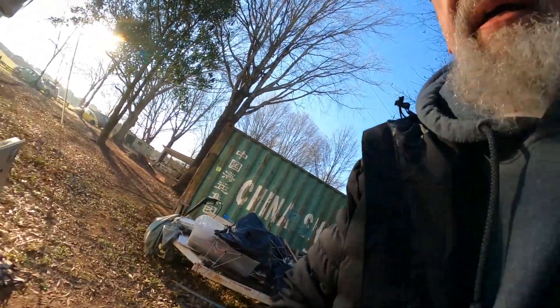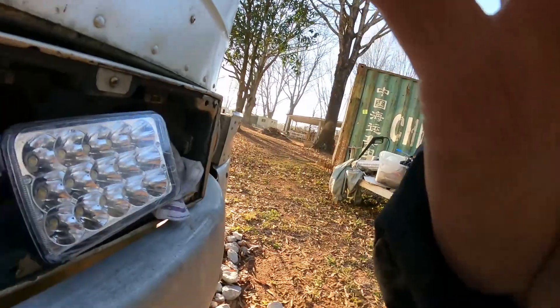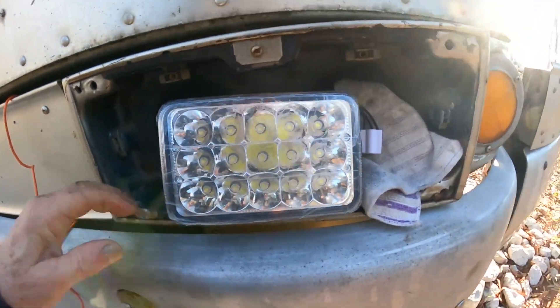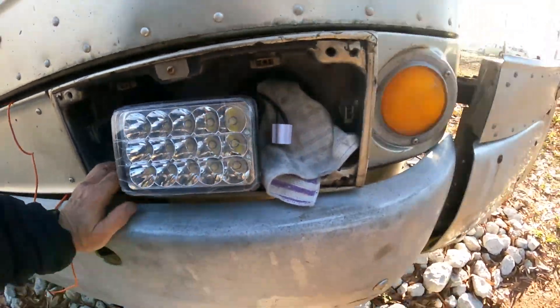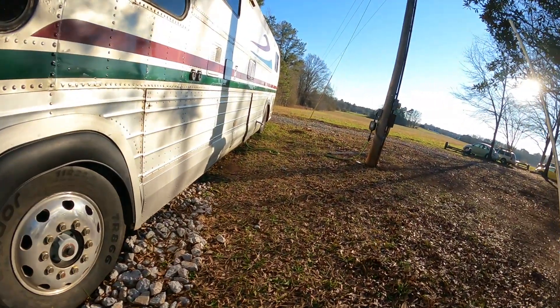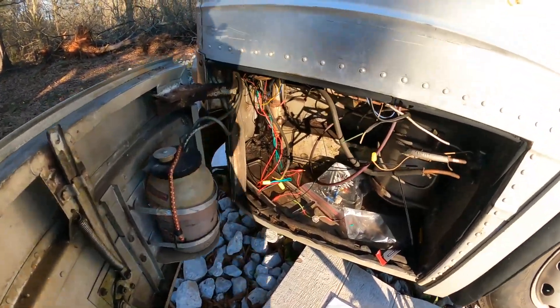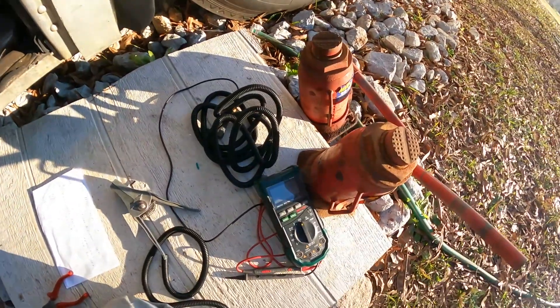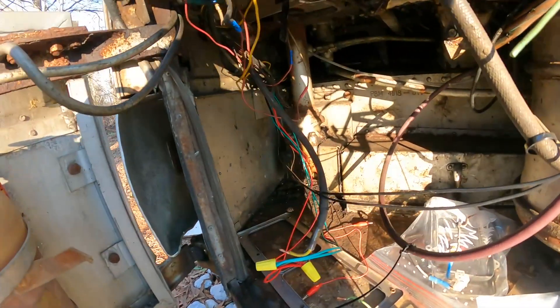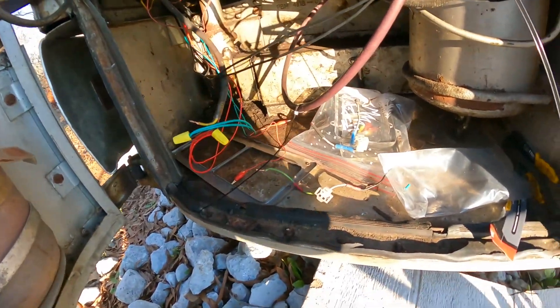And it's not on. So something is not kosher. I started the engine just to think maybe that was it — that's not it. Let me get my voltmeter out here. Going to check out and see what's going on up here, why we don't have any voltage going between here, there, and the thither. Be right back.